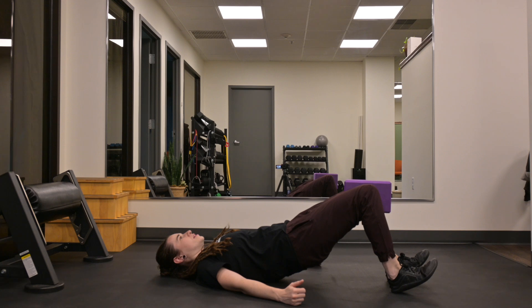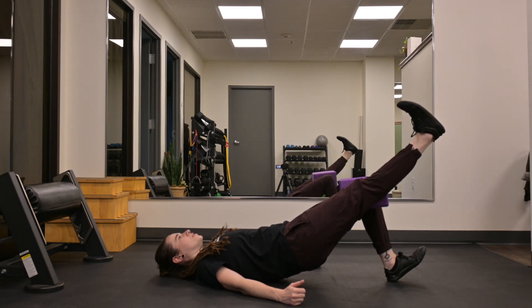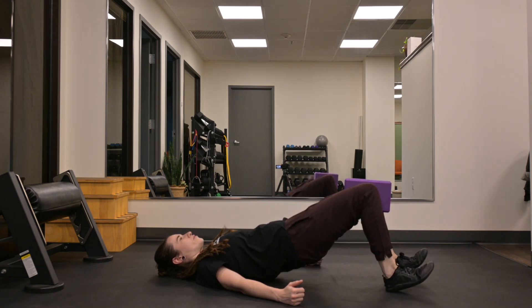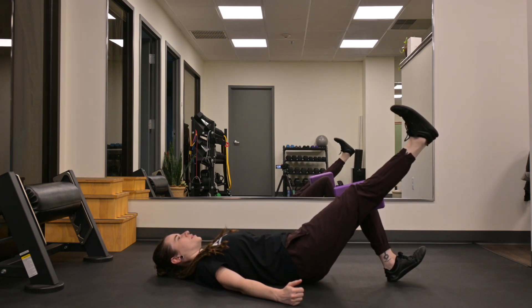Drive your hips up towards the ceiling, extend one leg forward, and control it on the way down, lower your hips. Then drag your hips up, extend your leg, lower down.